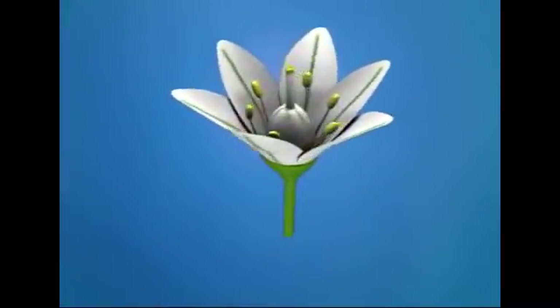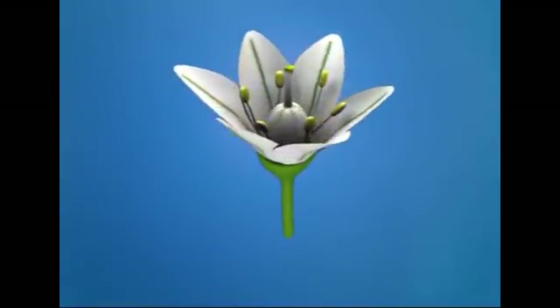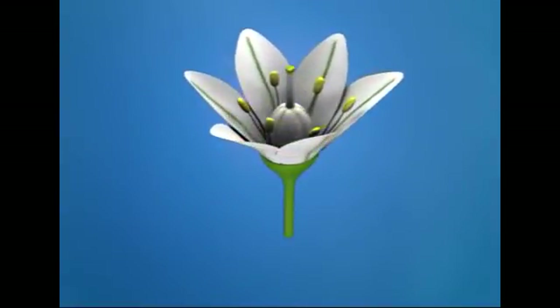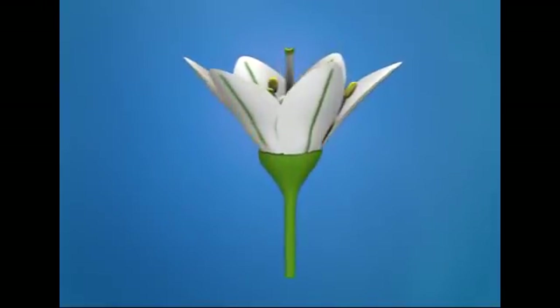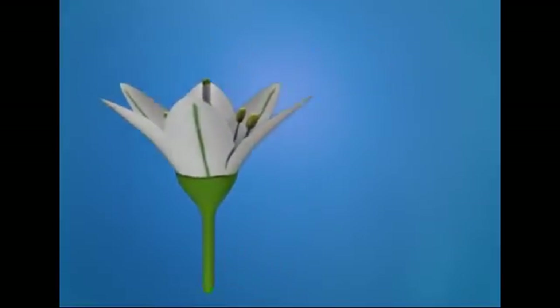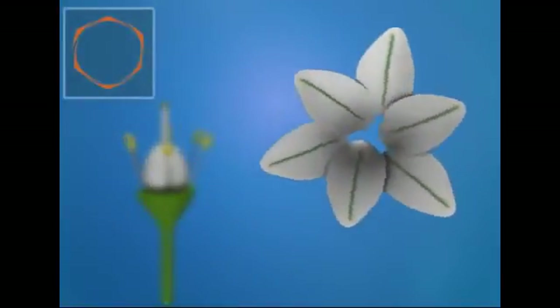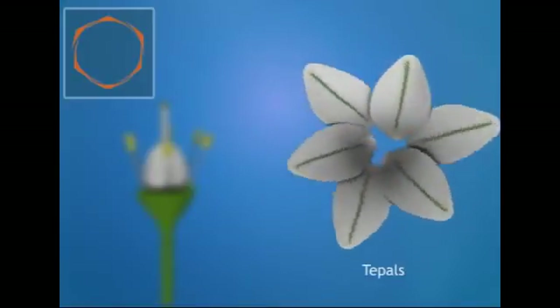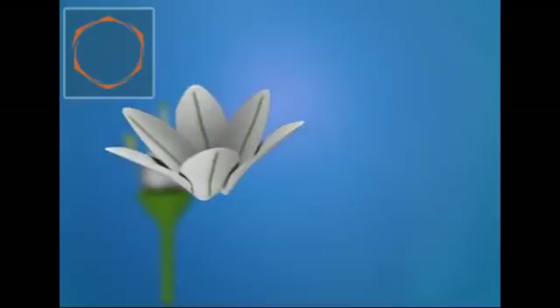The flower lacks a bract, and thus it is ebracteate, with radial symmetry, and hence it is called an actinomorphic flower. The flower is complete and has all three whorls — the perianth, androecium, and gynoecium — along with a pedicel. The perianth has six tepals arranged in two whorls of three tepals each; they are fused with each other and arranged in valvate aestivation.